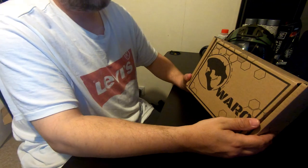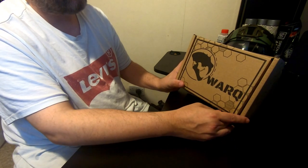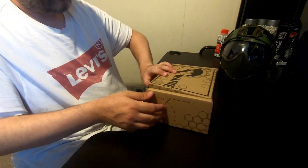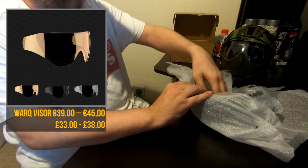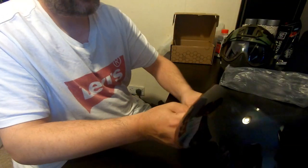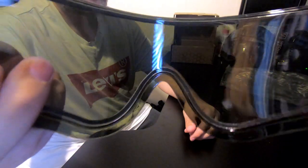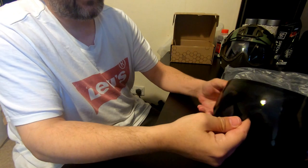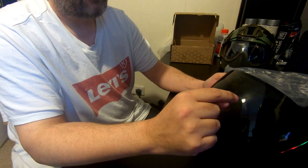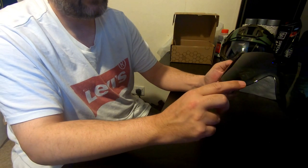The next box contains my spare lens — the dark tinted version. It's not overly dark, just a light shade of tint, but it really gives a nice black profile to the helmet. In a moment I'll take the helmet apart to show you all the pieces, then reassemble it with the dark lens so you can see the finished look.